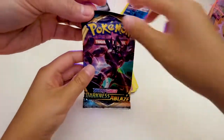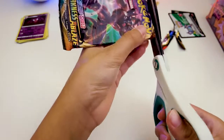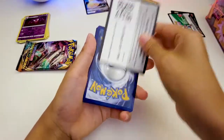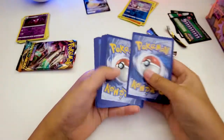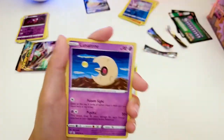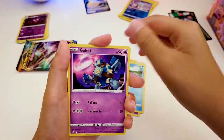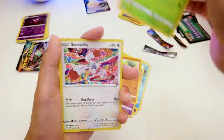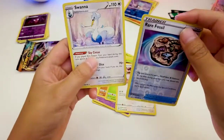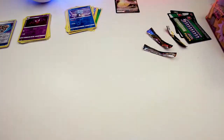Kyron, why don't you finish this one out while Colin opens up the other packs. So this is the Darkness Ablaze pack. Swana, okay. So we actually have one V card — that's not too bad. Let's check out the other Pokéball.